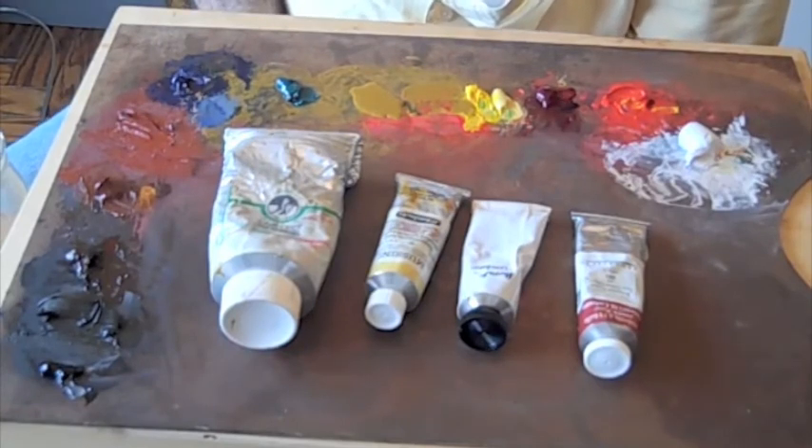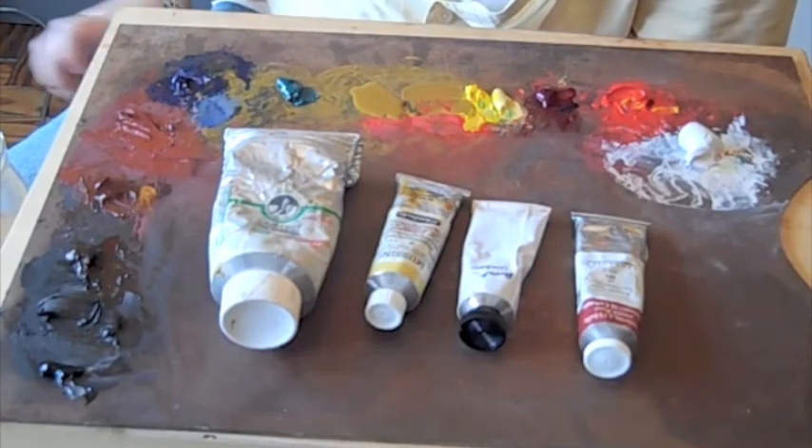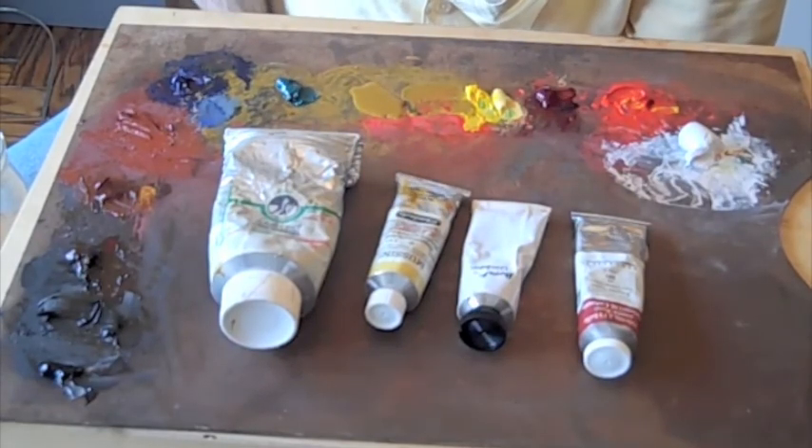If there are any variations such as Yellow Ochre Light or Naples Yellow Light as opposed to Naples Yellow Medium, or Cadmium Red Light versus Cadmium Red Medium, I would always buy the light version — like Naples Yellow Light or Cadmium Red Light. And that covers the colors that you will need.